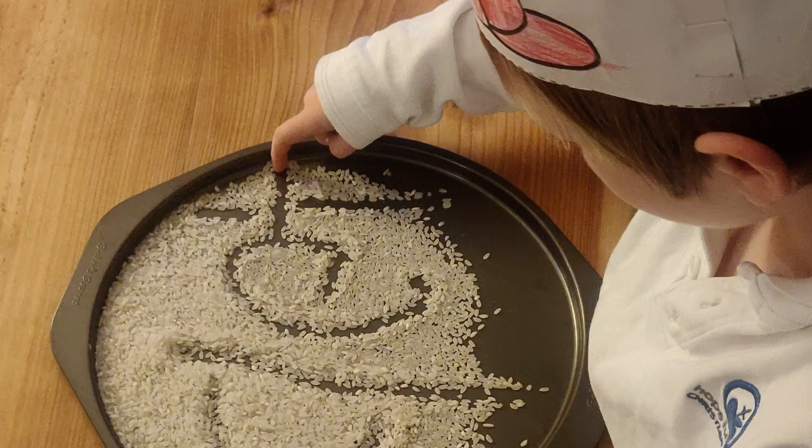For the writing, there are different options: there's sky writing, there's dry erase markers, there's pen and paper. You can also use things like Play-Doh to form the letter, or use rice in a tray to write the letter.